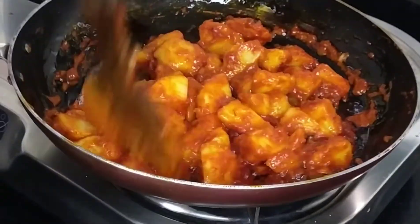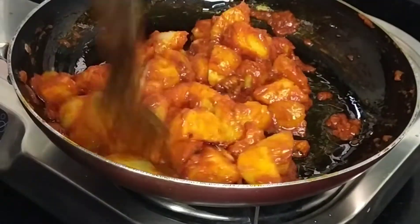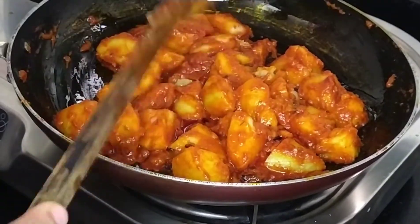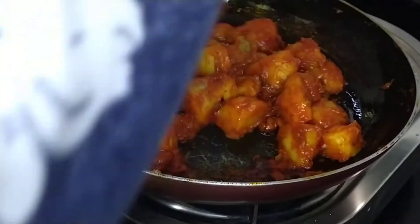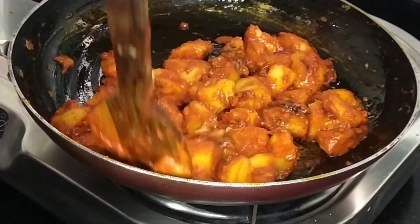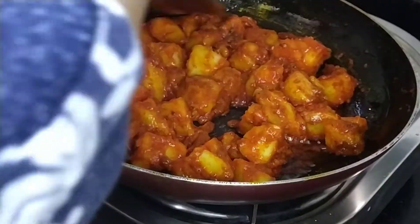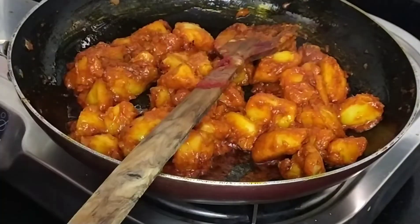Now we can see that the water has dried up nicely and we can see the color. Now we add half a piece of chaat masala, and then add some salt to taste.